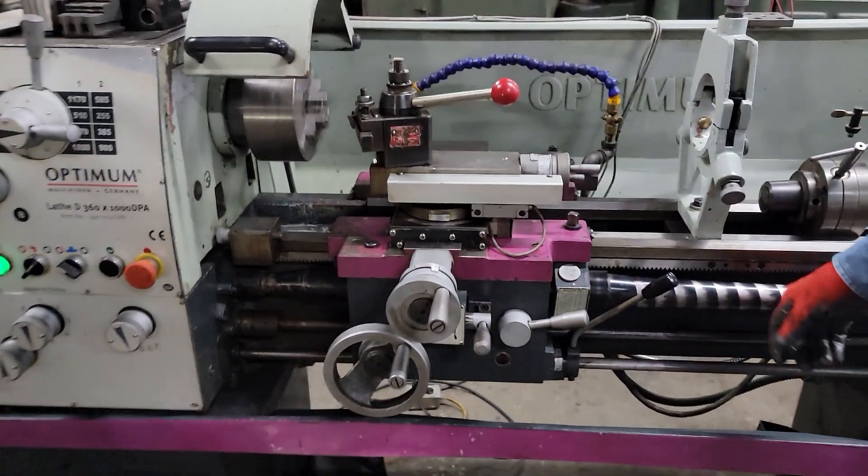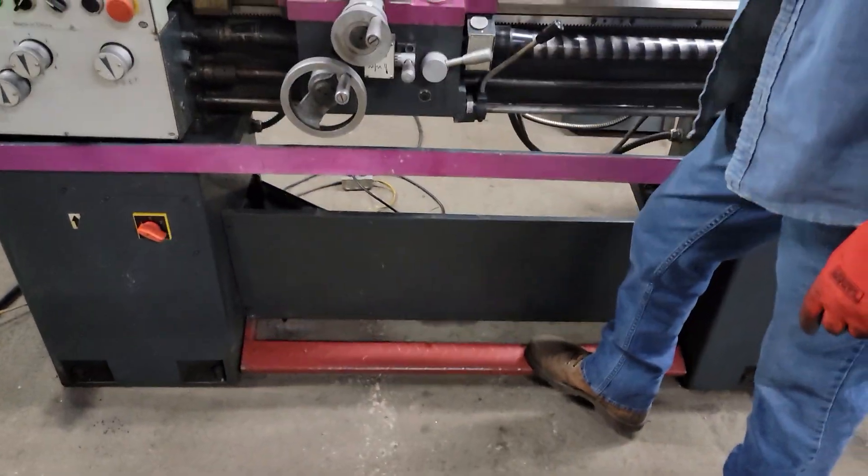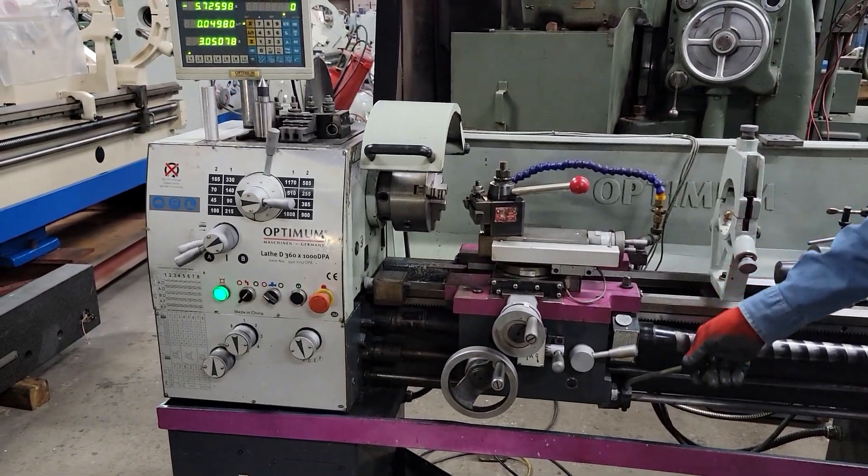Safety brake. Safety brake. Okay, I think we showed everything.